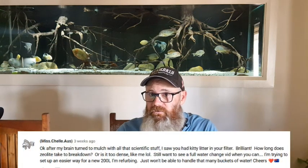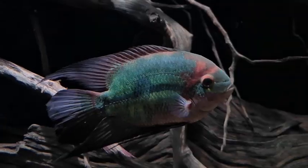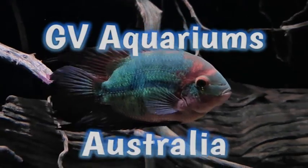G'day viewers, today's video is another viewer request from Michelle Oz, who's asking to see how I change water because she's setting up a 200-litre tank and wants a water change system where she doesn't have to carry buckets. I'll show you a few simple tricks and gadgets I use — some bought, some homemade — and I'll also show you how to use the legendary Colin from Aussie Aquatic approved water change device, so stay tuned.